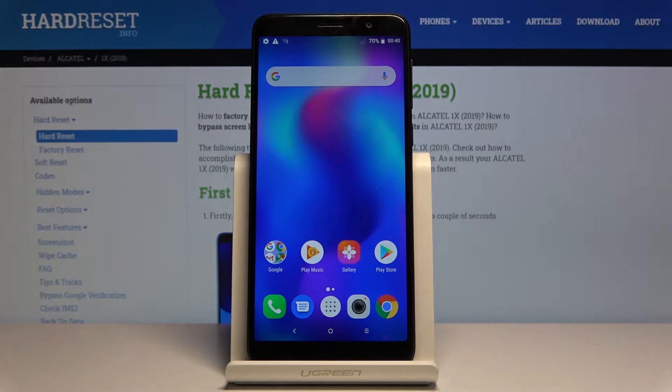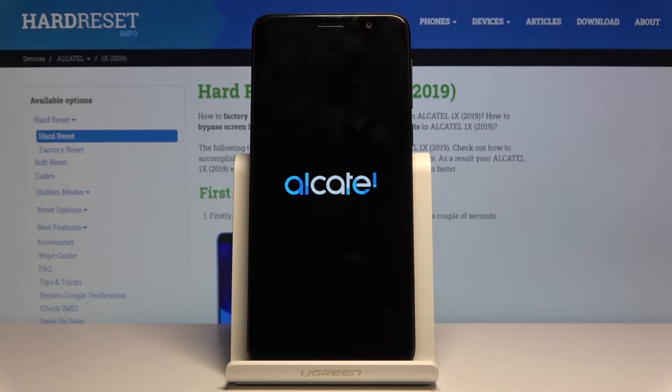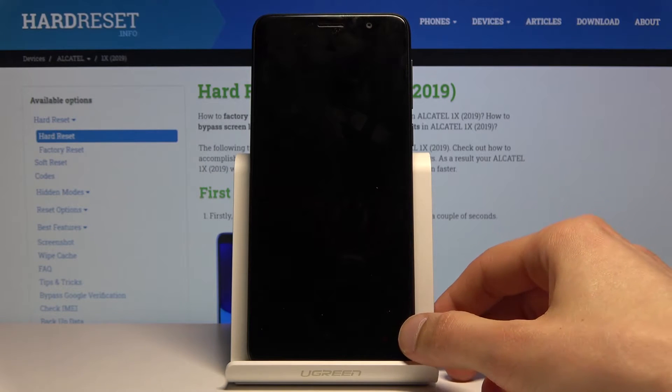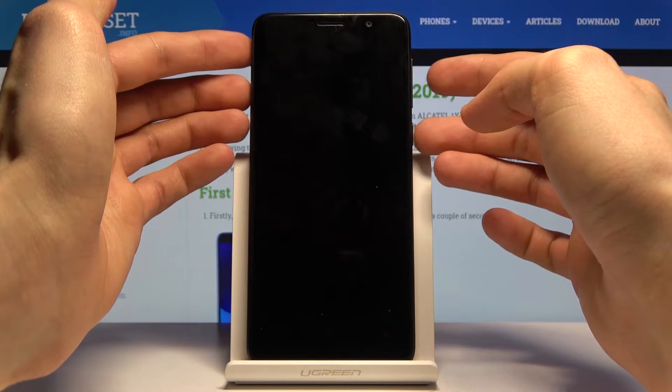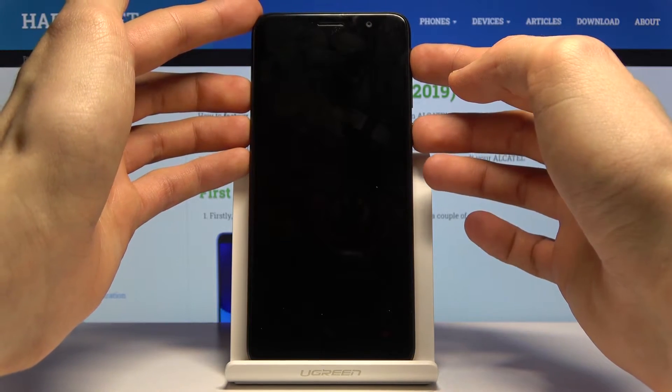Confirm that once more. Wait for the device to shut off, which will be indicated by a vibration. So there it was. Once it shuts off, you want to hold the power key and volume up — both of those keys at the same time.